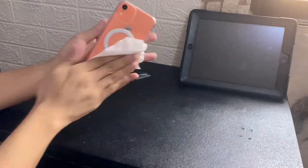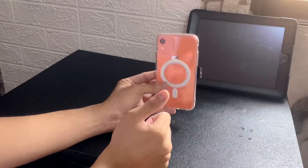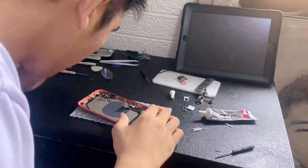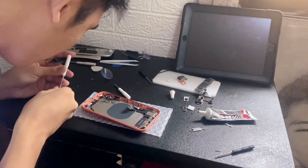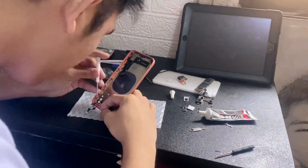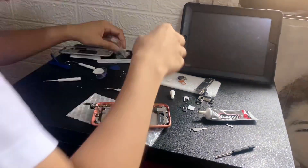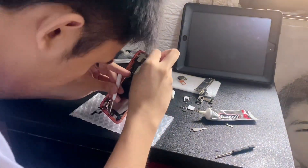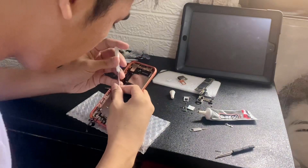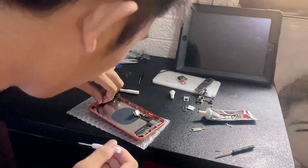Put back everything else just like shown in the video — it's so cute. Going back to the parent housing, you need to transfer everything to the new one. It looks so awesome!